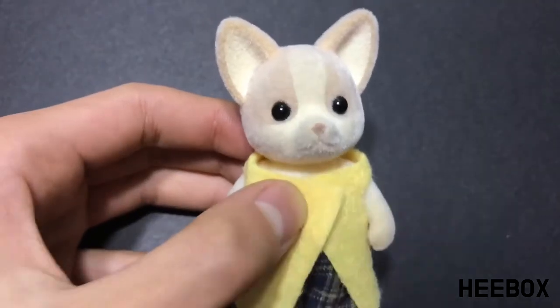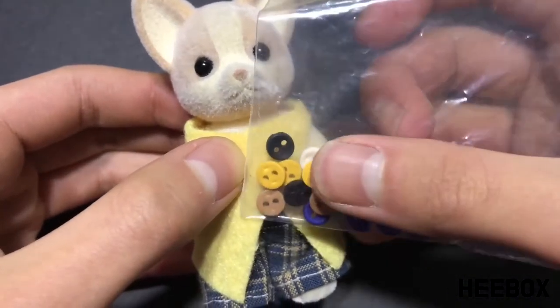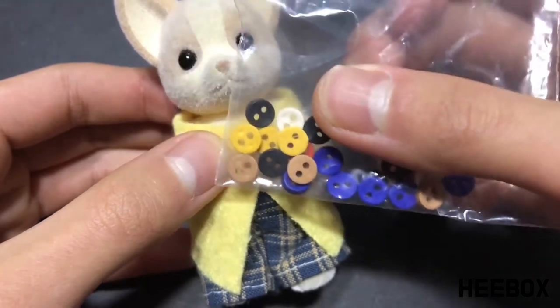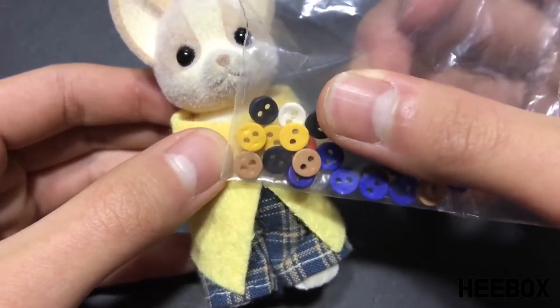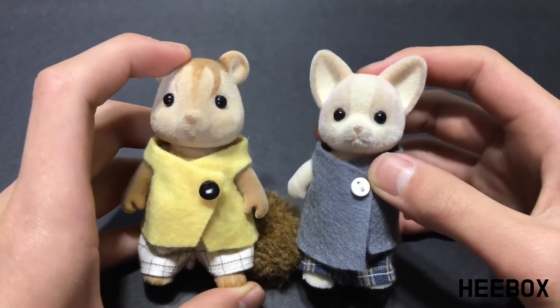Last but not least, take some tiny buttons and choose one that's a coordinating color, then sew it on the top corner of the garment. Voila, here are the finished outfits. I can see a growing wardrobe now. We'll see you next time. Bye.